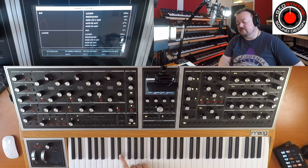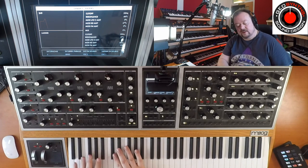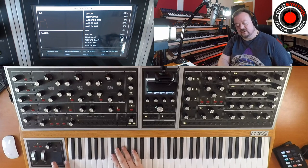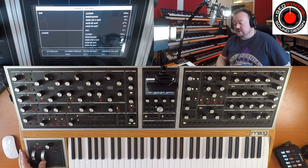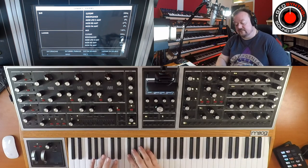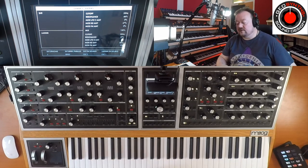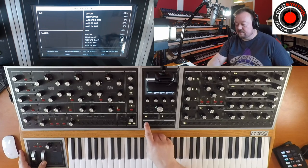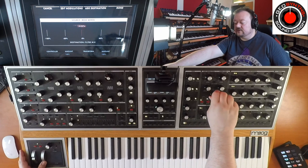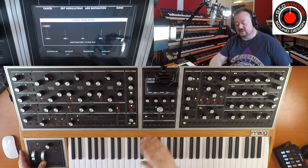We've still got the modulation from before — the LFO vibration — but we haven't got anything assigned to the filter via the XY or whatever. What I'd like to do is use the mod wheel to control a crossfade. We're starting with the ladder filter, so let's go to mod wheel and move the mix all the way over to the left, so when I push forward on the mod wheel it will go from the ladder filter to the state variable.